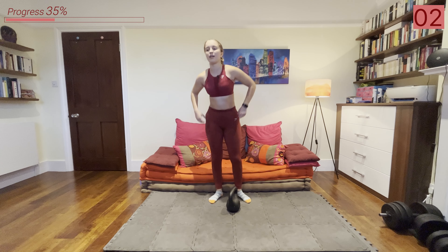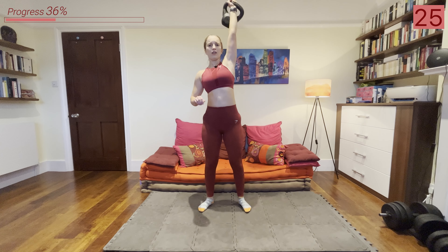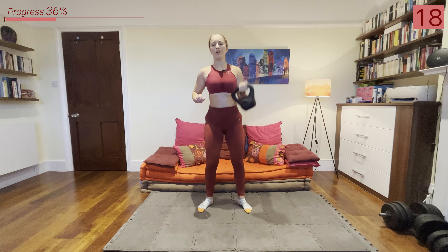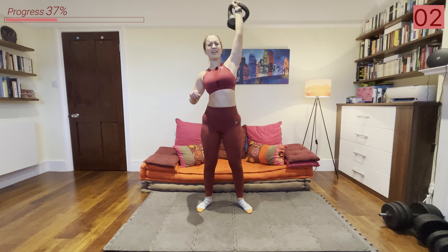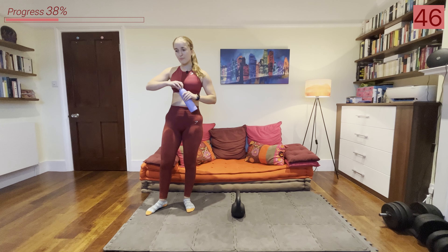Definitely getting hard. We've got one more 35-second period of work — the clean and press on the other arm — then we've got a minute rest. You're almost done with the first round, everyone. You're doing so well. Last 35 seconds of this first round, keep pushing. We're into that minute's rest now — amazing work, everyone. Grab some water, we're one third of the way done.